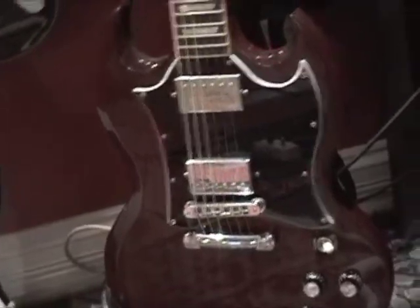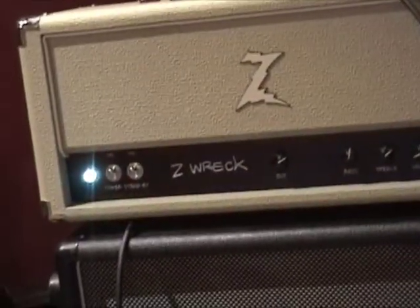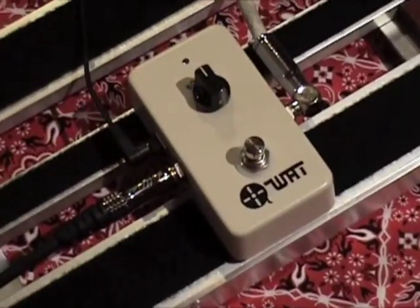We'll check this with some buggies, a Red SG, a Dr. Z, white coily cable, and... Whaaaaat?